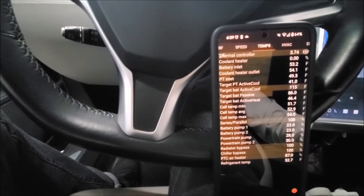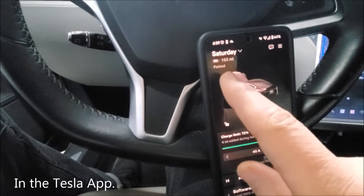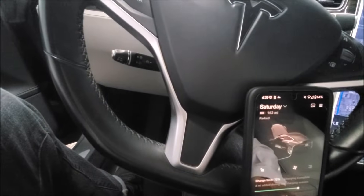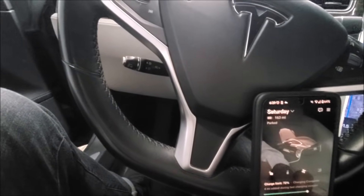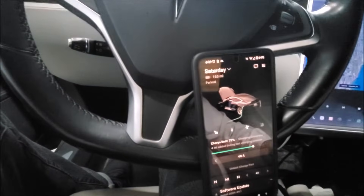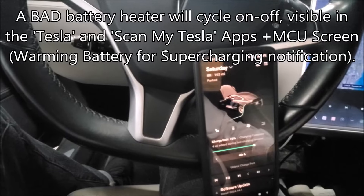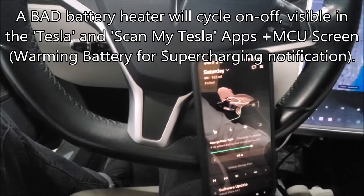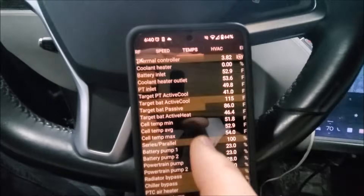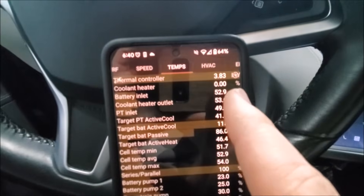You can look at a whole bunch of really great data in the ScanMyTesla app, so I highly recommend using that. What we're going to look for is that icon — the battery heating preconditioning icon — to pop up and tell us that yes, we are heating the battery pack. But we're going to want it to stay on steady, not turn on for 10 seconds or so and shut off for a few minutes, then turn back on and shut off.